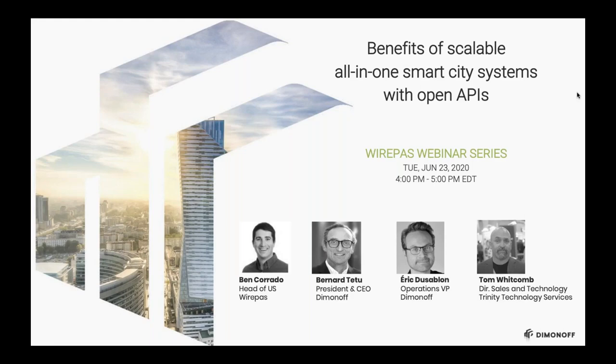Good afternoon, everybody. My name is Tom Whitcomb, and I want to thank you all for joining us today for the webinar hosted by Wirepass and Dimonoff. We're going to go over a few slides and present the Dimonoff and Wirepass platform to you. On the call is Ben Corrado, head of U.S. for Wirepass; Bernard Tattoo, president and CEO of Dimonoff; Eric Dussablon, operations VP at Dimonoff; and myself, director of sales and technology with Trinity Technology Services.